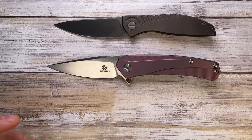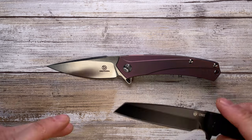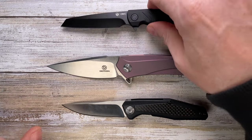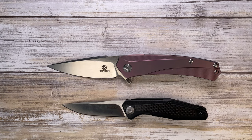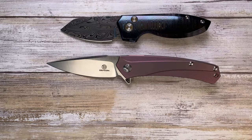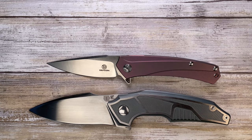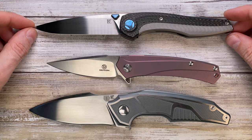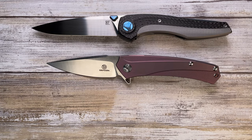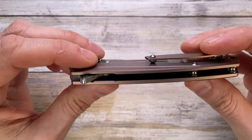The Defcon sits right between the Shirogorov F95 Slim Nudist and the R20. I also have coming up for review the CRKT Ruger and the Kershaw Atmos. Then there's the Alliance Design Slim Mini Pickens — a fantastic button lock — and two big Custom Knife Factory pieces: the Muscle Tashibarusha design and the Sukhoi Anton Malishev design. Compared to those last two, the Defcon is not that big at all.